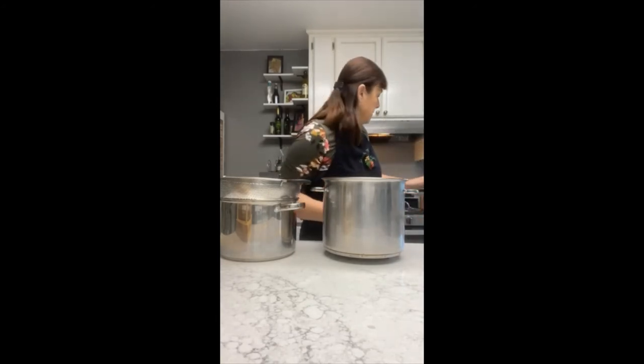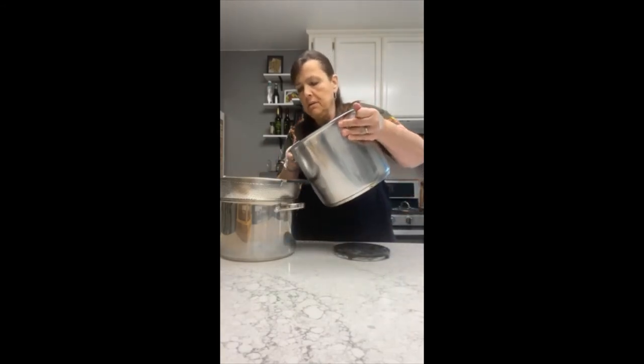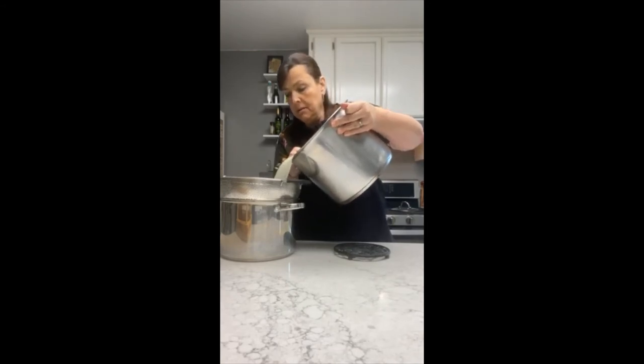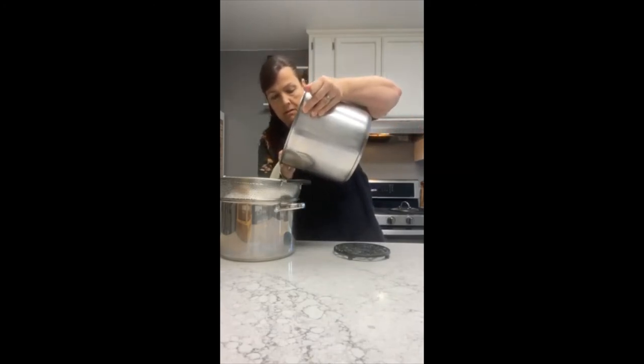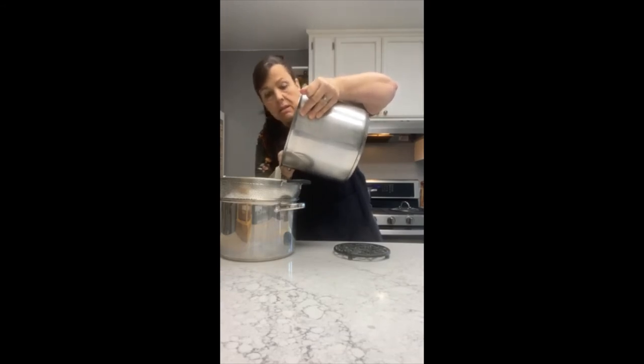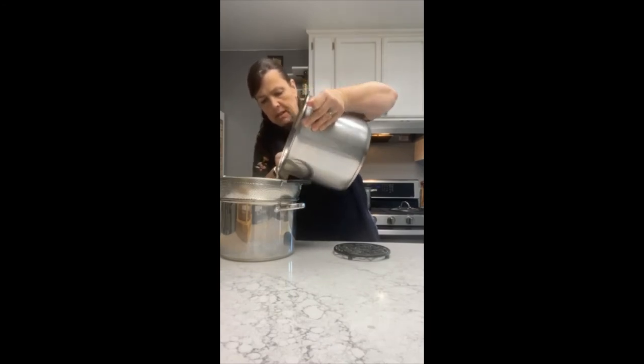So you stirred for 30 minutes — curds got nice and small, round — and you are ready to go for the next step. The next step is to drain the whey out of your curds.